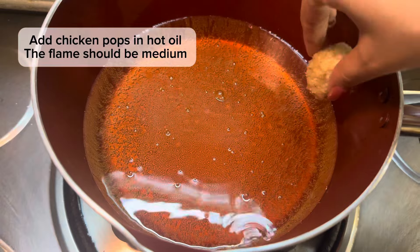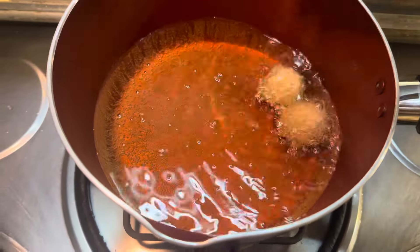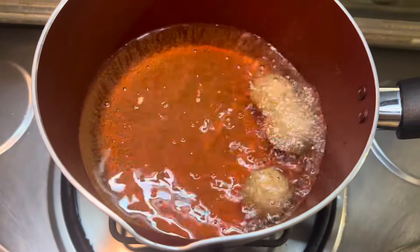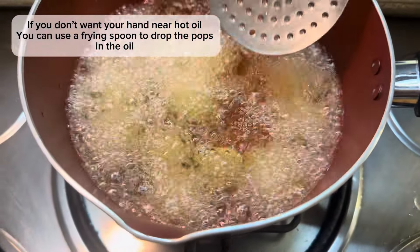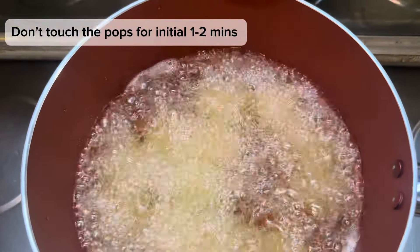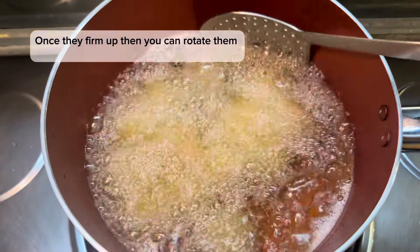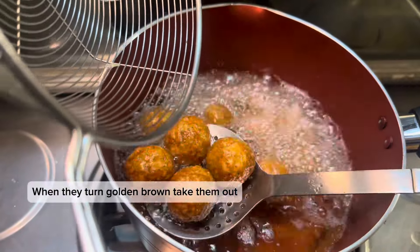Now prepare oil on medium heat and start adding the chicken pops into it. Make sure your oil is hot enough, because if the oil is not hot, the chicken pops will open up. If you are afraid of placing them with your hands, you can use a frying spoon as well. Put the chicken pops in for 1 to 2 minutes so that they firm up. After that, mix and rotate them so they cook evenly on each side.